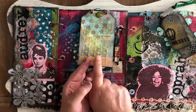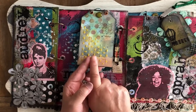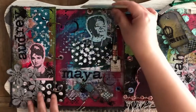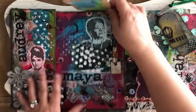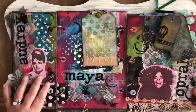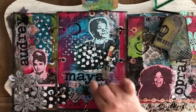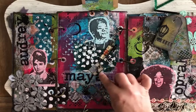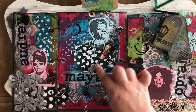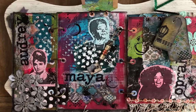This is texture paste with Tim Holtz tinted embossing on it. I had to reinforce my card because it was too flimsy for all the metal I was putting in this book. This is Dr. Maya Angelou. And here is a paper clip with jump rings, a paper clip, another gem.